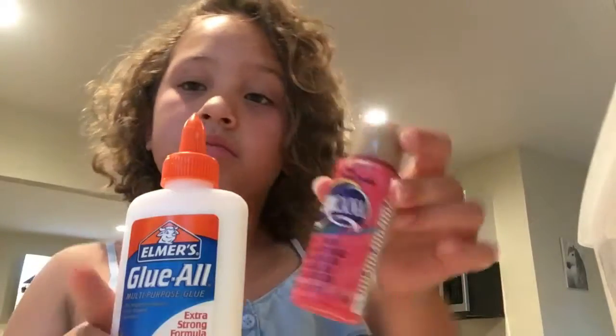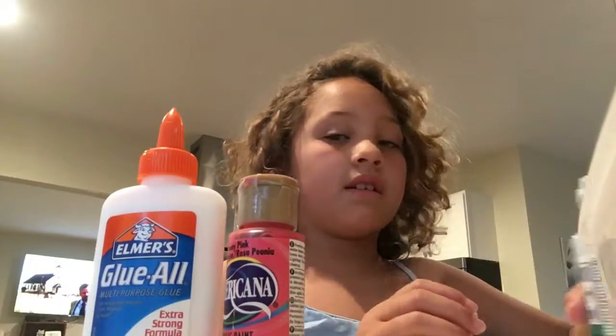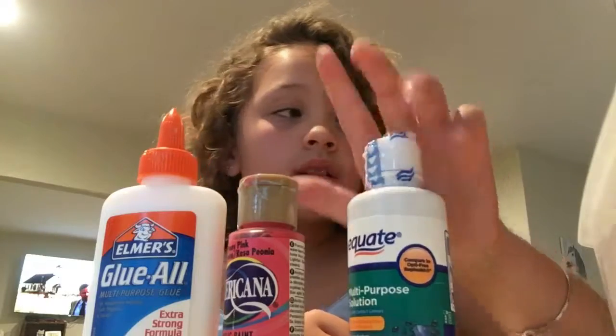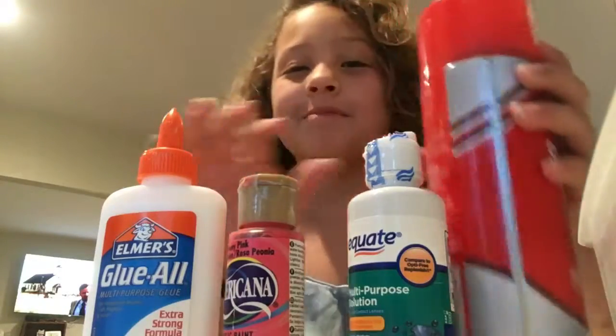I like to put paint, though. Eye contact solution, or borax and water. And today we're going to be making fluffy slime, so shaving cream.